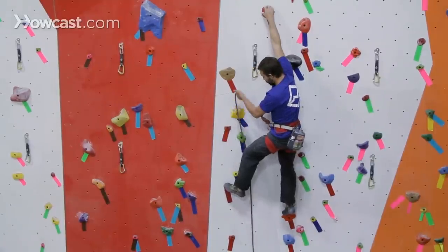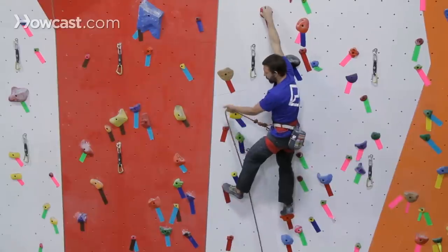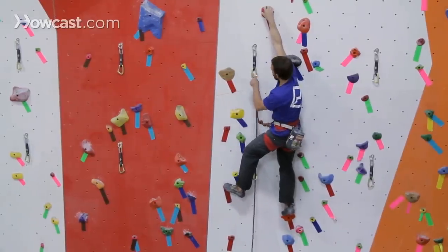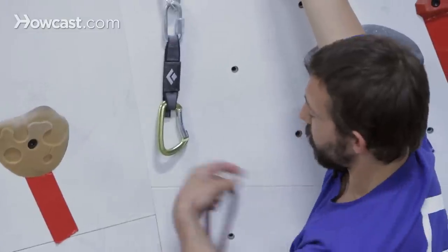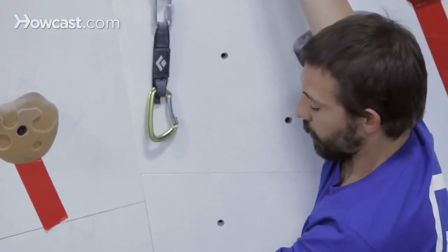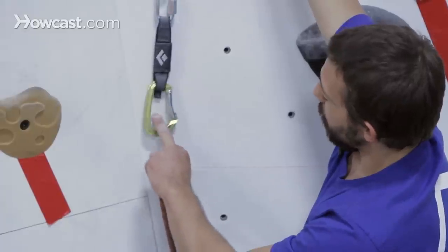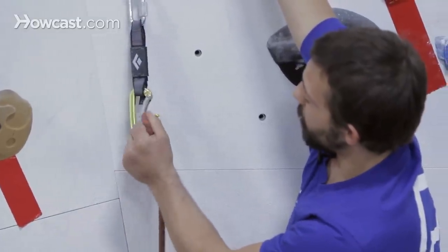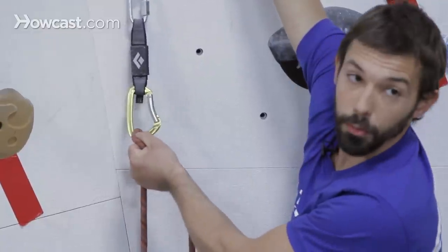I'm going to pull the rope starting from my knot and extending out. Once again, clipping with my left hand. Now the gate is facing in a different direction — it's facing me. So rather than using the technique we just did, I'm going to actually use my middle finger to stabilize the carabiner, and then use my thumb to push that rope through the gate.